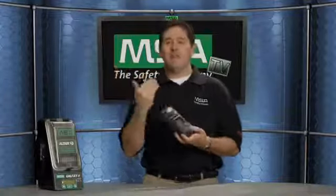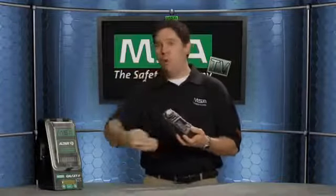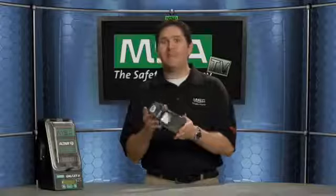One of the accessories available for our line of gas detection is the Galaxy automated test station. This will automatically bump or calibrate your MSA gas detectors and is fully compatible across the line. It will be available for the Altair 5, and you can daisy-chain up to 10 test stations — Altair 5, Altair 4, Altair, Altair Pro, Sirius, Solaris, Orion — with up to three cylinder holders on the right side.